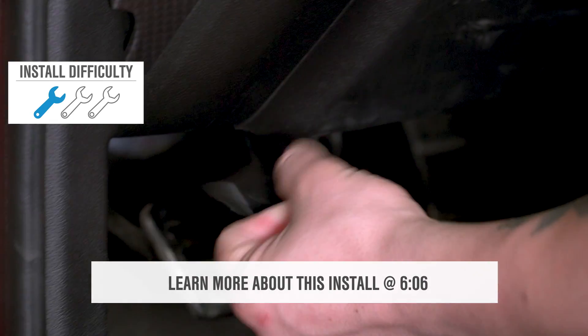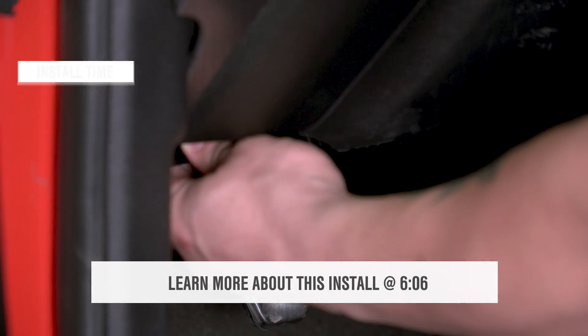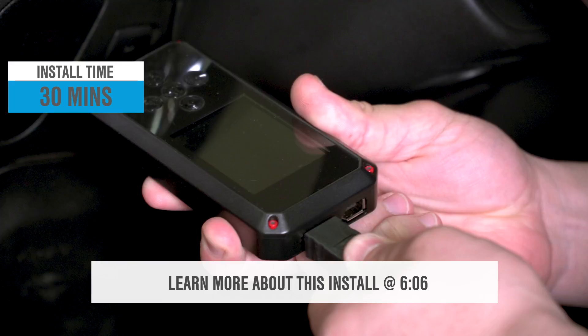Your price point is going to be right around $400, and you're looking at a simple one out of three wrenches on the difficulty meter when it does come time to get these tunes loaded to your ride.